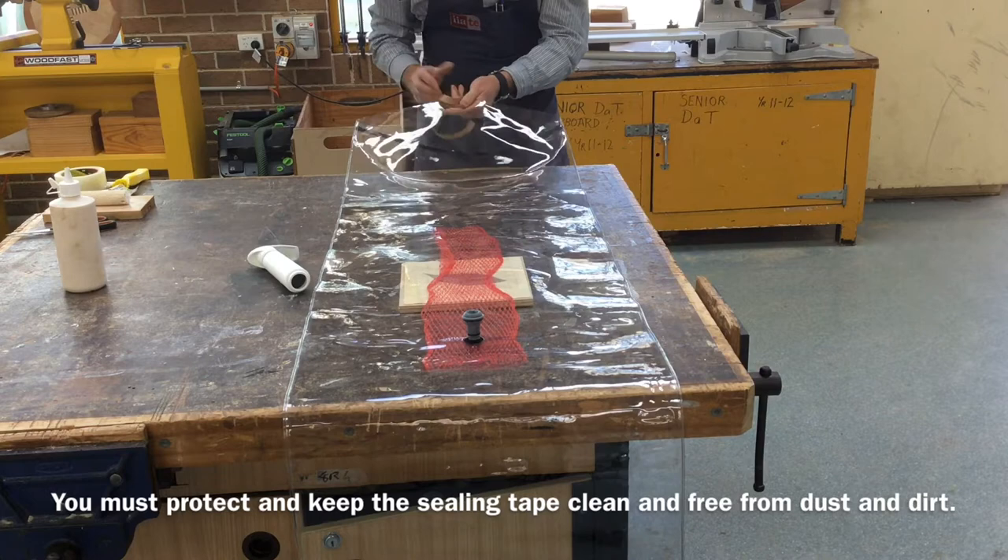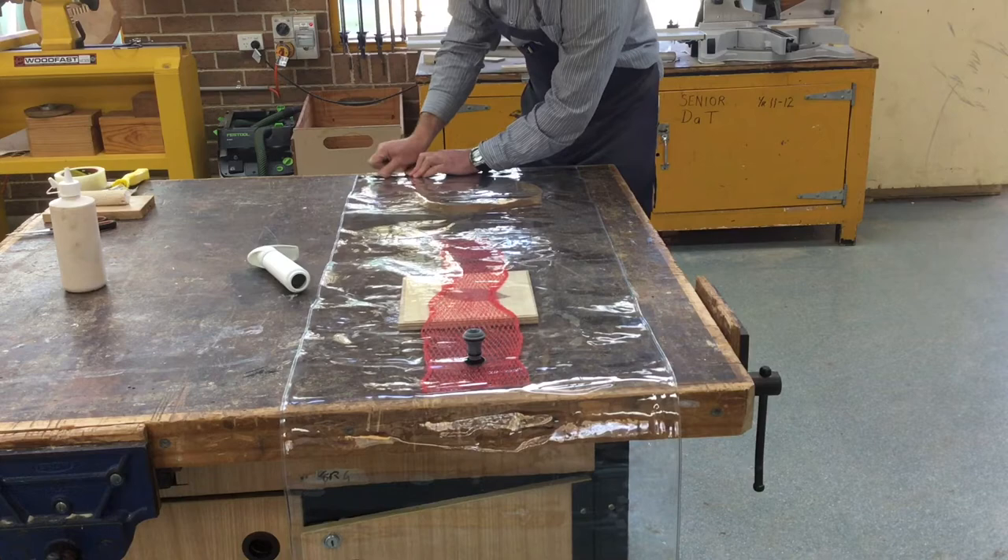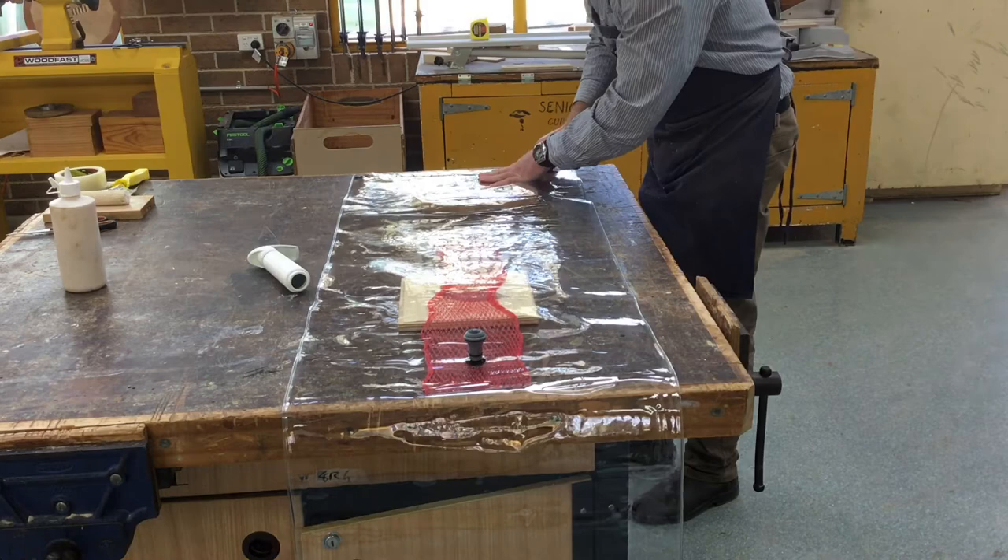We need to seal it, so be careful here — take the tape off and put the tape inside the bag so we don't lose it. Make sure this is stuck down; we need to keep this tape clean.